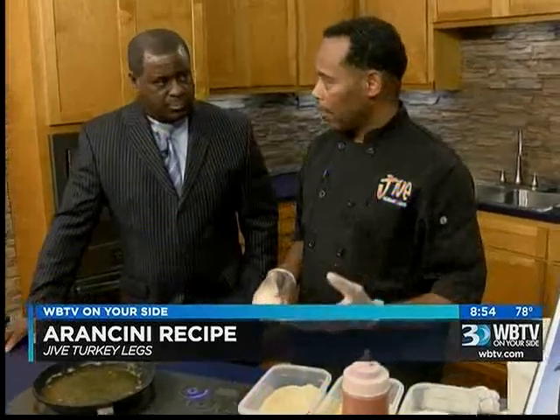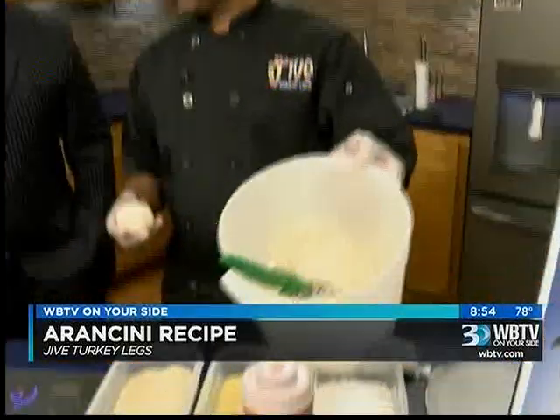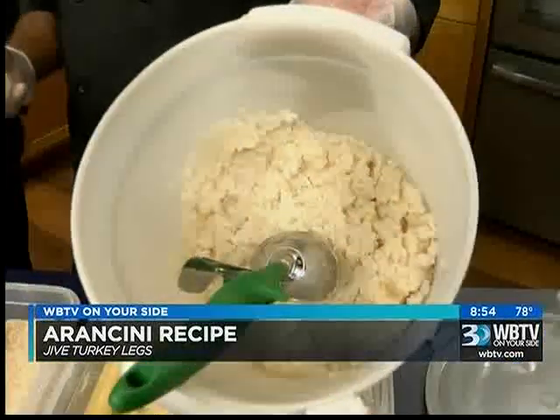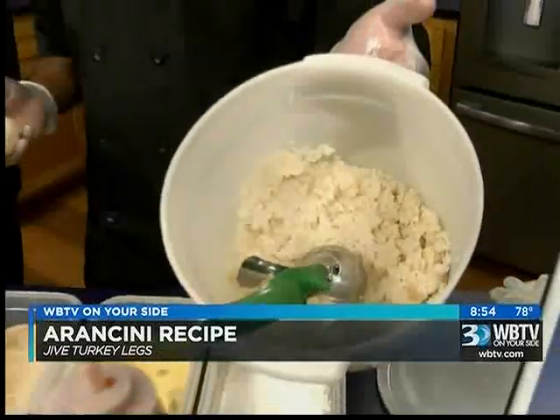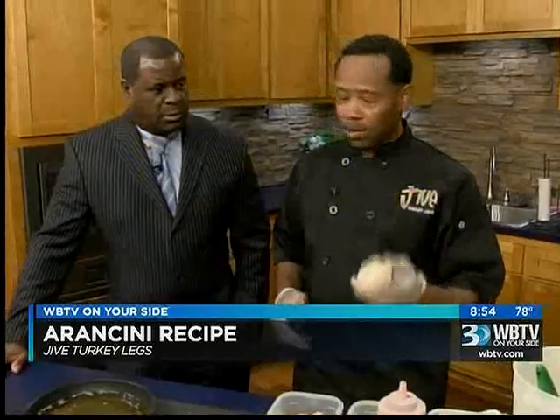Once you make it, you need to refrigerate it for 24 hours so it cools down, and that makes it this consistency. As you can see, no one really would want to eat that, and a lot of people try to figure out what to do with leftover risotto — they don't want to throw it away. So you can make these rice balls with it.